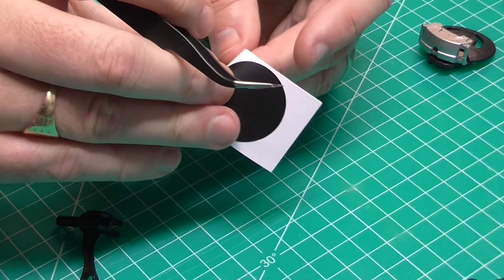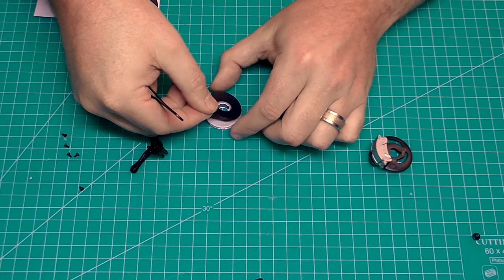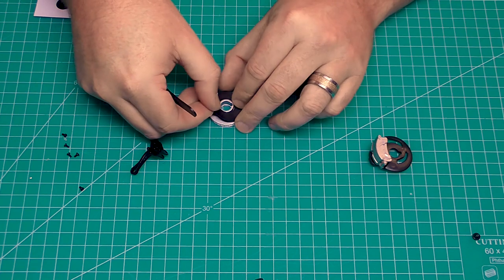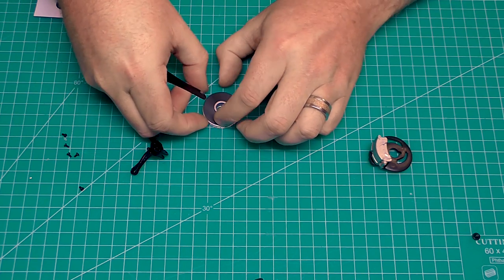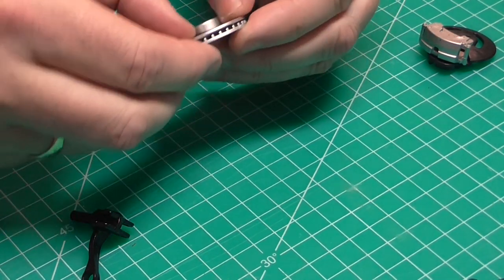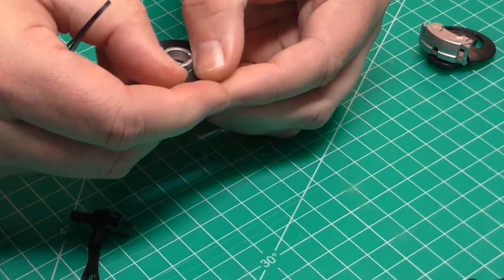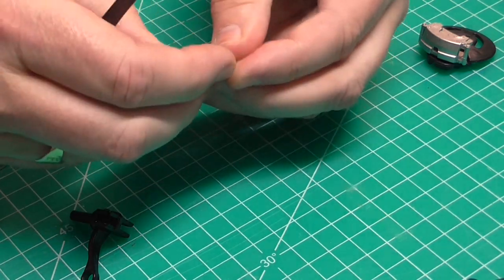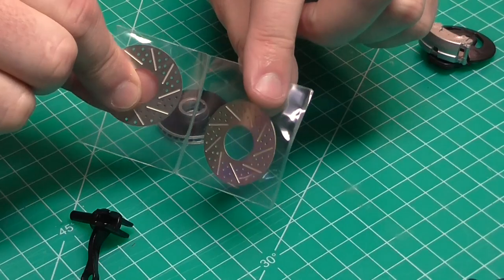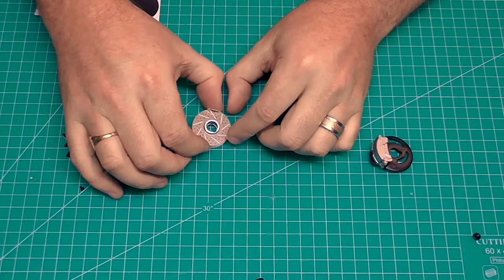To do that, we've got some adhesive pads here, so I'm going to use my tweezers to help apply this. Take one of these off — dead simple this is. What this is going to do is add depth behind the discs when we install them. Put that over the top there, make sure that's even all the way around — that looks good — and then push that into place. As you can see, that's on now.